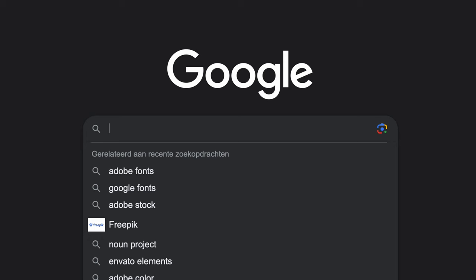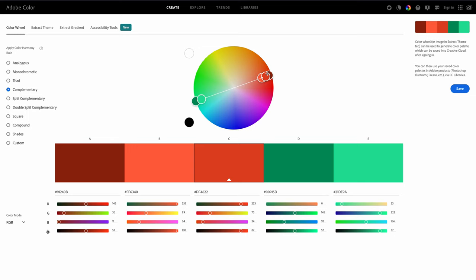Sometimes I have no idea what to tell the model to wear because I'm definitely not a stylist. So what I do is I go onto Adobe Color — I fact-checked, it's called Adobe Color — and this gives you a color wheel.